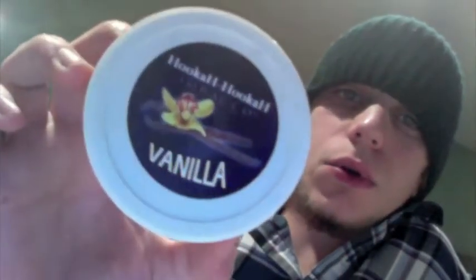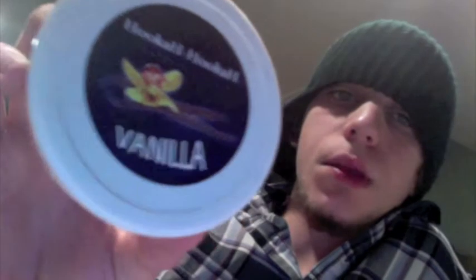Hey guys, what's going on? Rob416 here from hookahpro.com. I'm here with another shisha review for you guys today. I have hookah hookah vanilla here. This is actually my first time smoking it, so we'll see how it goes.